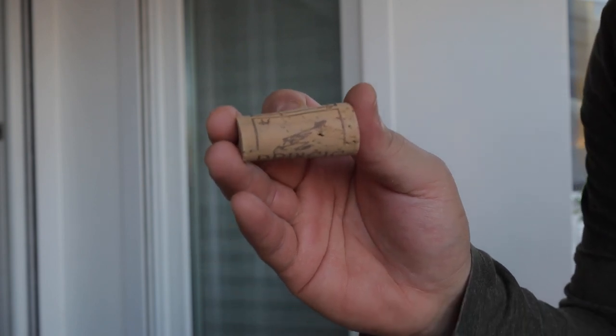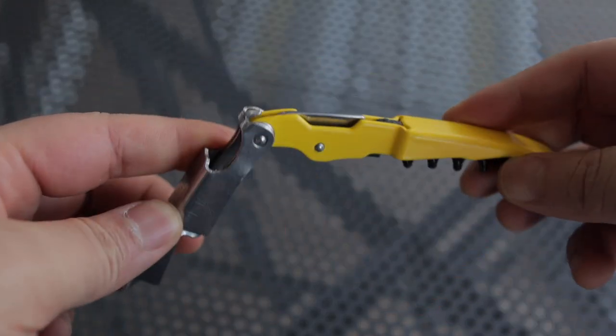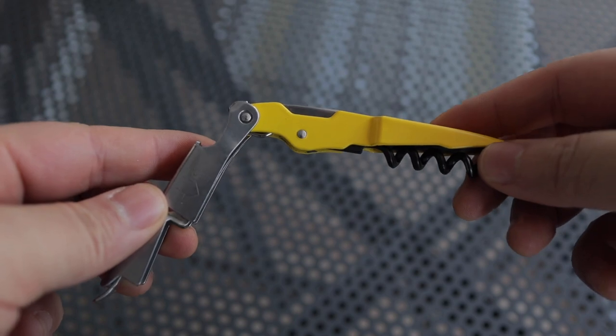It had been about 12 years since I tried that trick. Would I recommend it? No — just get a corkscrew. When I did it 12 years ago it took a couple of minutes; this time it took about three hours. Plus I was trying to create content, so like I said, just go buy a corkscrew.